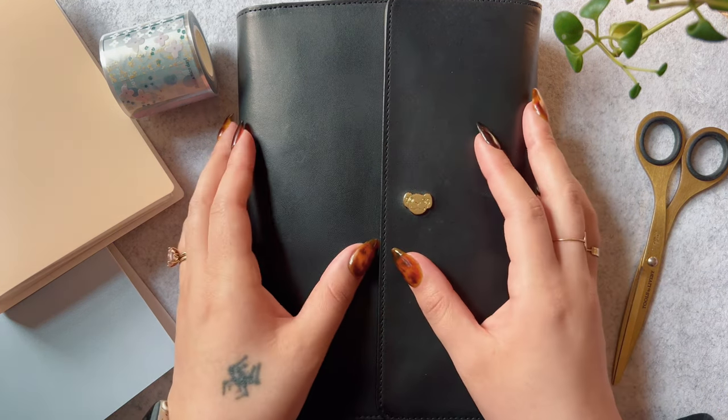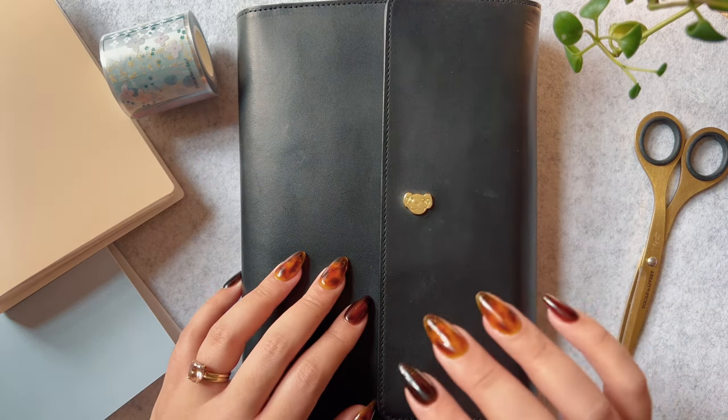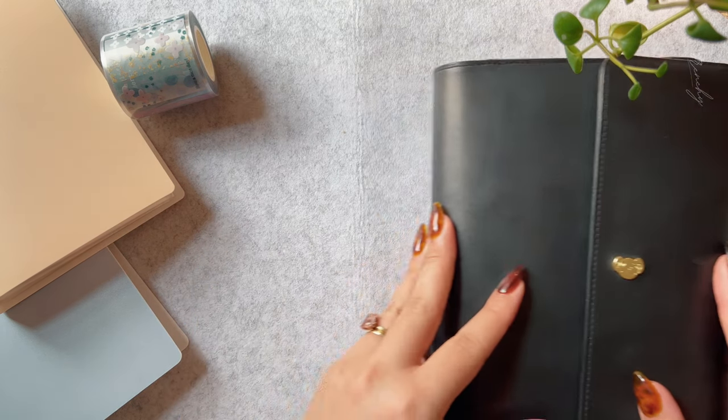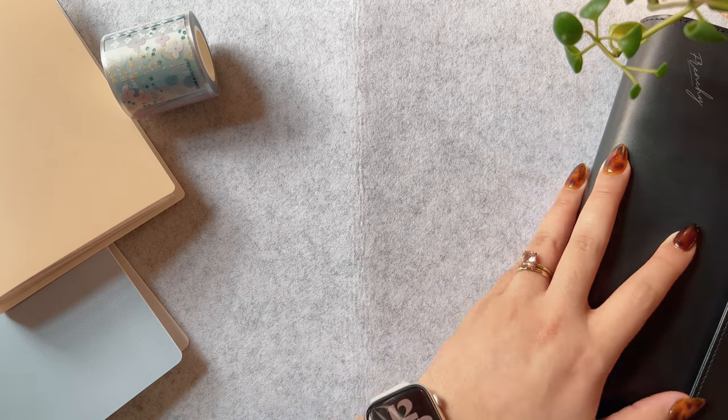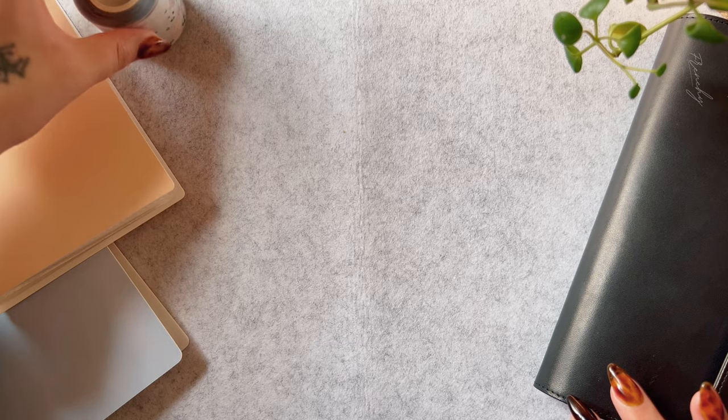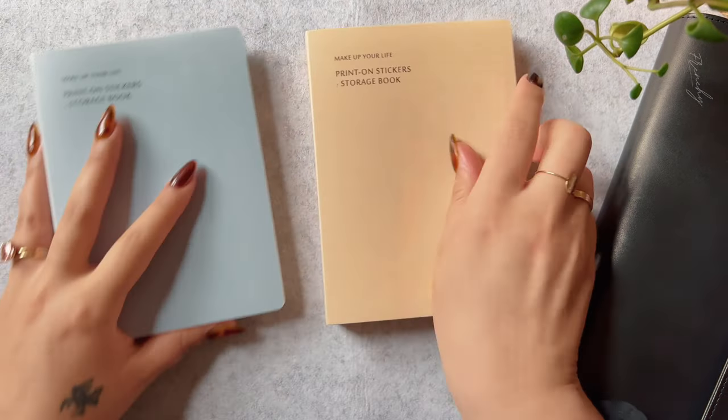Hello lovelies! I hope you're all doing well. This video is going to be my usual Hobonichi Cousin deco, but before I do I wanted to take advantage and share with you my transfer sticker collection.